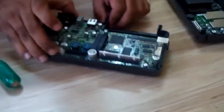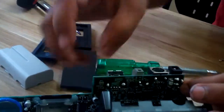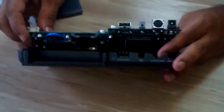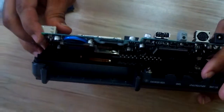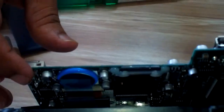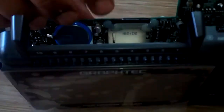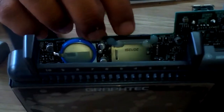Now open the bottom cover. Show the memory card. This is the memory card.